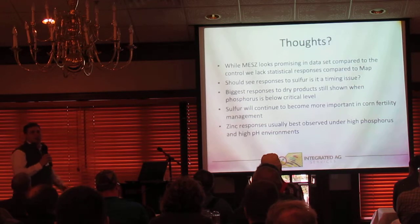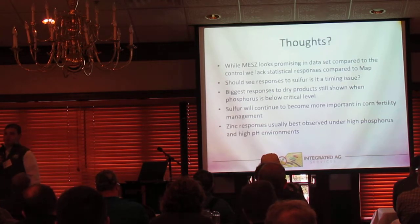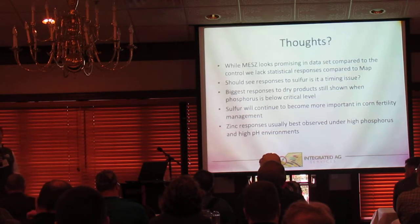I get some guys that say they just want to pour some fertilizer out there and get fresh fertilizer out in the spring for that crop. Well, this data set is showing that as long as you're above critical level on phosphorus, you're not going to see huge economic responses to additional applications.